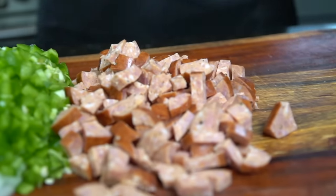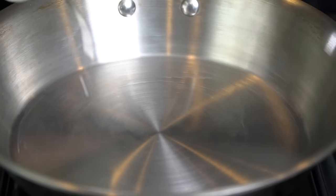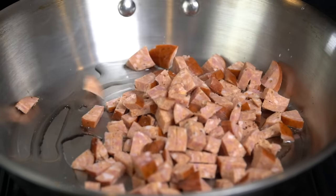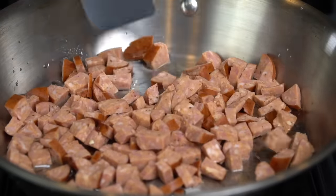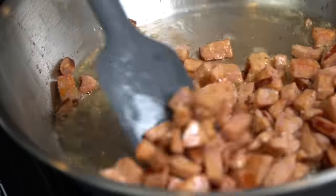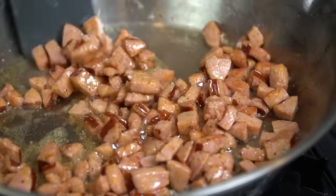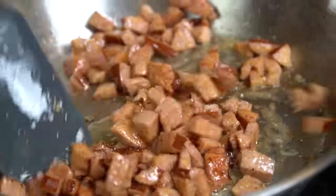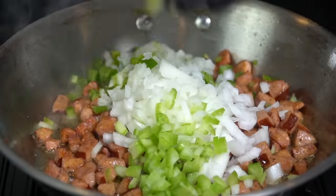We're going to chop up about six ounces of that along with the bell pepper, celery, onion, and a jalapeño. In a skillet over medium heat, we're going in with some avocado oil or whatever vegetable oil you prefer, and we're going to brown up that andouille sausage first. We want the sausage to release some of that fat and flavor into the skillet, which is going to be the foundation of flavor for the rest of our recipe. Move it around, make sure it's cooking evenly and browning nicely — three or four minutes — and then we're going in with those veggies.